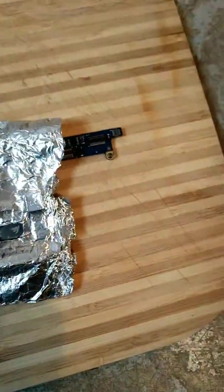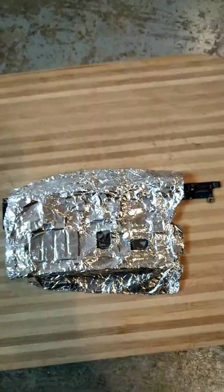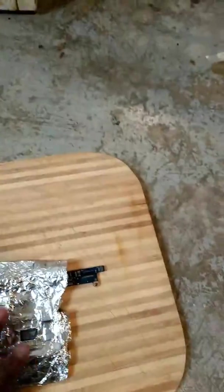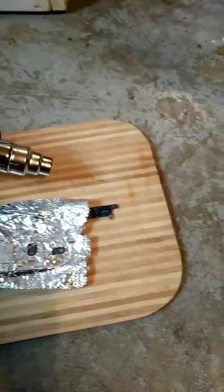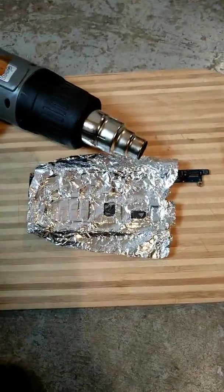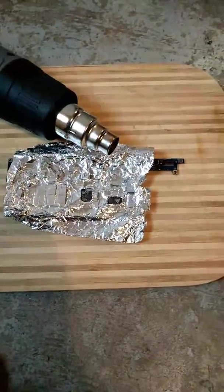What we're going to do is reflow it. We plug in the heat gun — here's my heat gun — and then we're going to heat it up for about three minutes, then let it cool down for like five minutes.